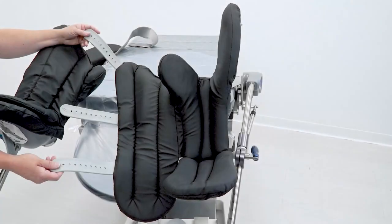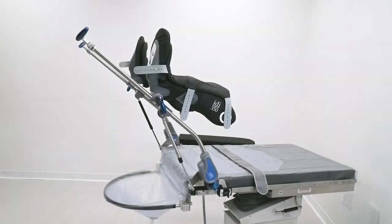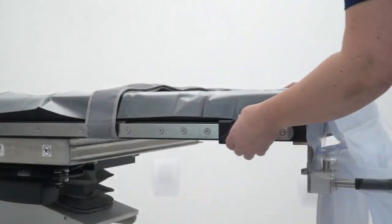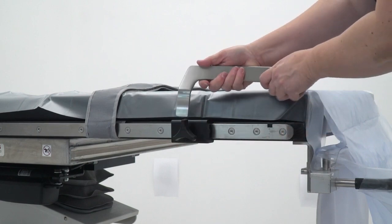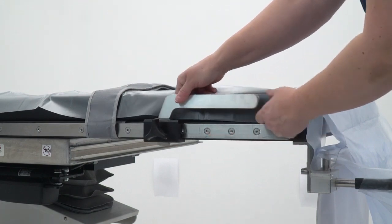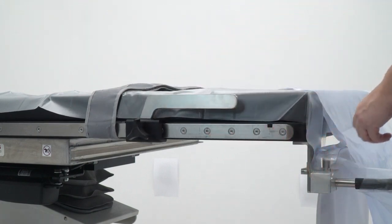Our stirrups feature Velcro-free straps, extra wide boot sizing, thick comfortable padding, and easy release handles for positioning patients in lithotomy. Slide the stirrups rail extension clamps onto the rail and mount the rail extensions. We'll be using these in the next step after the table extension is attached.